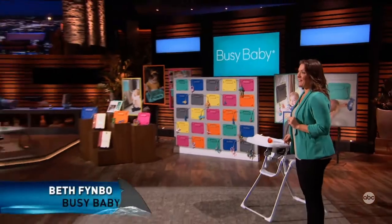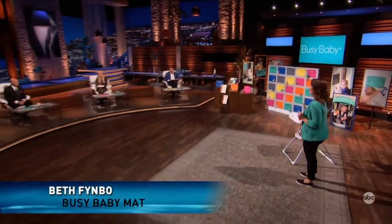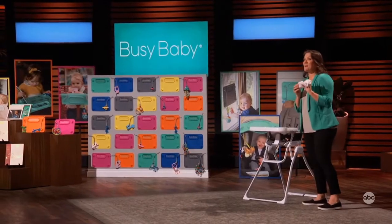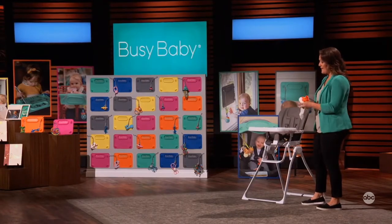A problem solver by nature, I decided to create something to keep our kids entertained and to save our backs and sanity. Parents, keeping your babies busy just got a whole lot easier because of the Busy Baby Mat.